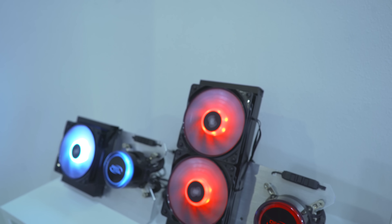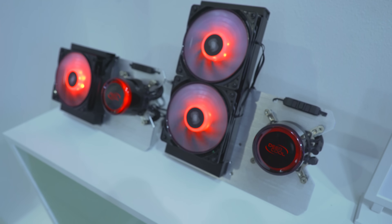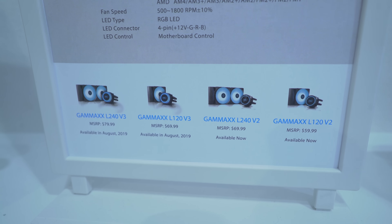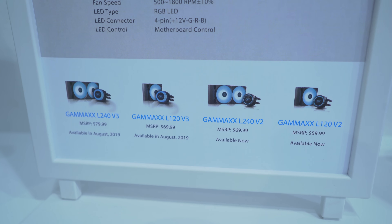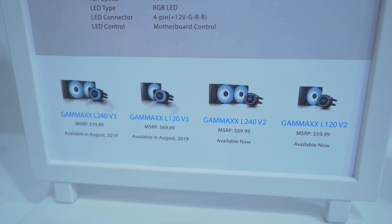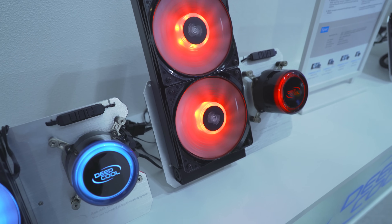Starting off with the lowest price point, the entry-level water coolers — here we've got the Gamax L 120 and 240. They've got the V2s but they've also got the V3s being released. The V2s currently can't be sold in America, but the V3s will alleviate that problem. In terms of compatibility, we're all the way up to AM4, and these will support the new X570 motherboards.